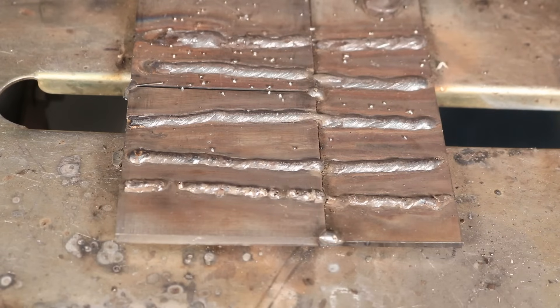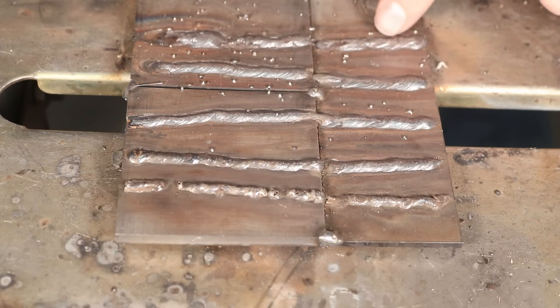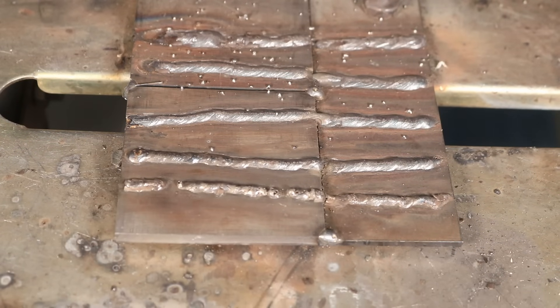At 130 amps, this was just a fireworks show — I totally made a mess, sinking through the plate, and I almost burned a hole in the quarter-inch plate. The interesting thing to note is that if I were running a 1/8-inch 7018 electrode, I probably could have run 130 amps and been just fine. It's just too hot for this 3/32-inch electrode.